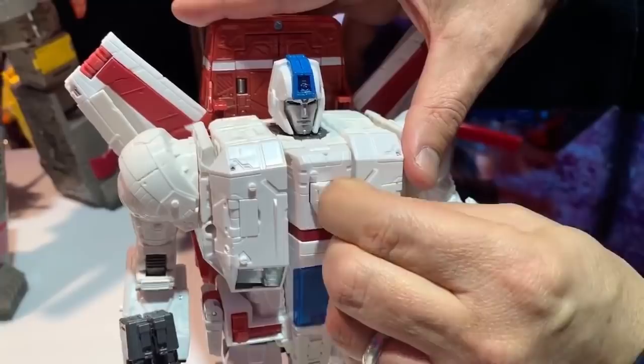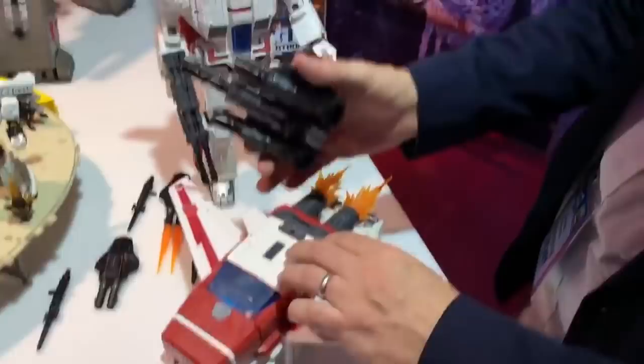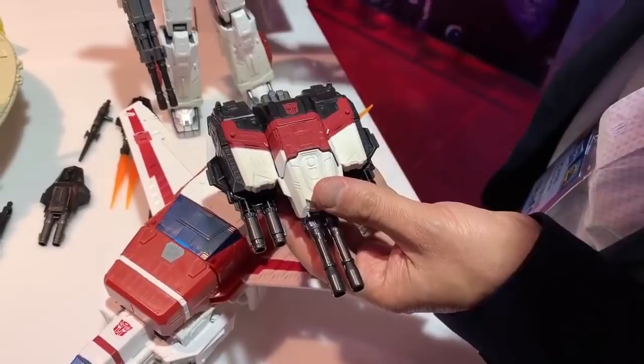He comes with a litany of weapons and armor that are able to detach as a module off the top. There's a door that opens and his mask is fitted inside — his mask can attach onto his head firmly. The weapons and armor can attach all over his body to give him more of a Jetfire look.